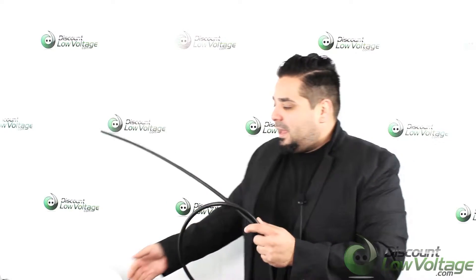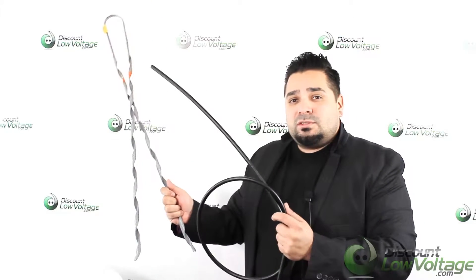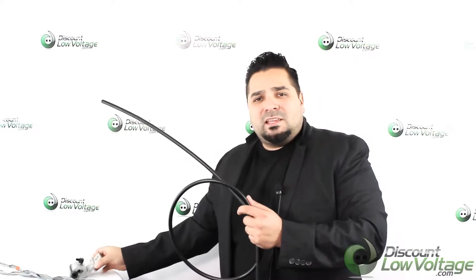Hey, what's up guys, Mercy with Discount Low Voltage. Today we're going to take a look at an ADSS self-supporting fiber optic cable. Before we get to this, I also want to mention we have a lot of the associated parts that go along with it — for example, the guy grips, which are specific for this cable. We also have in stock the associated attachments to mount this to a pole, and a few other parts on the website. This is also an option to have it pre-terminated, so you'd have to call that in if you're interested in that type of application.